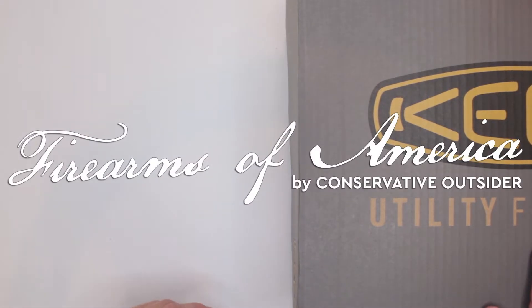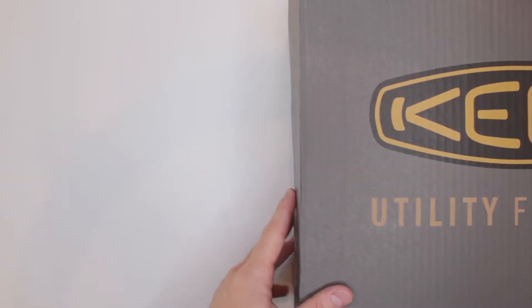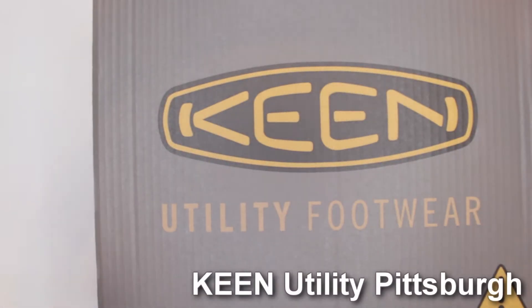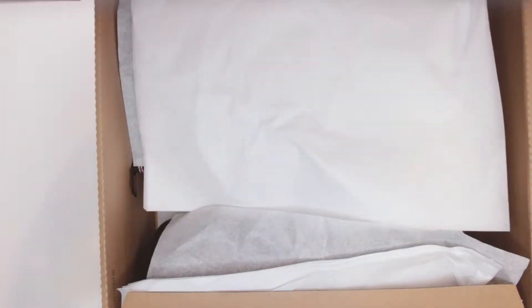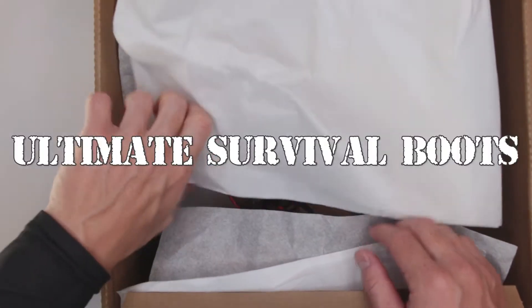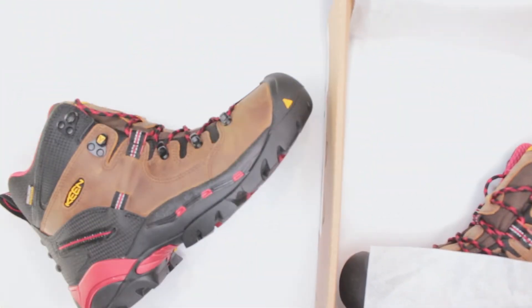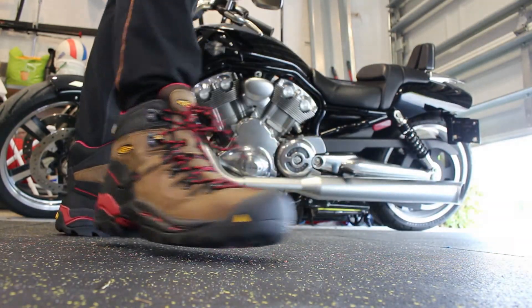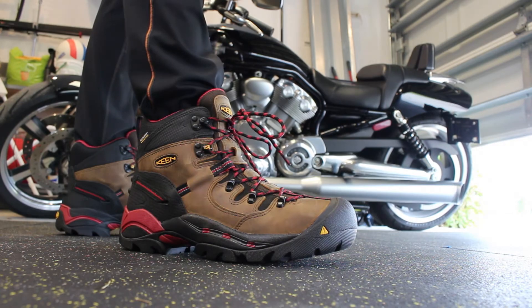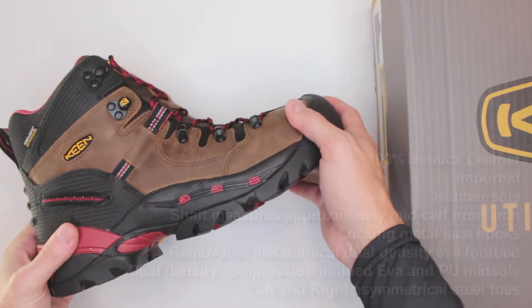Welcome to Firearms of America. Today, a few days before the hurricane, I have some Keen Pittsburgh boots for you guys to review. These are work boots, but I decided to pick them for our ultimate survival boot section because they feature a whole bunch of different protections. These boots are very comfortable but at the same time very heavy.